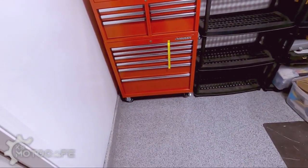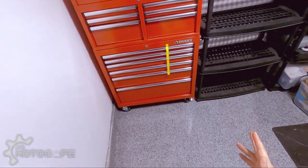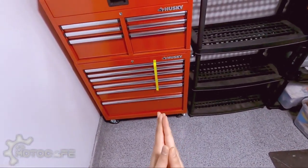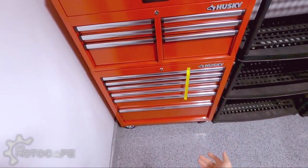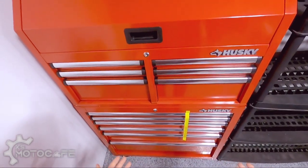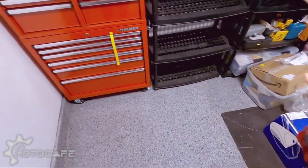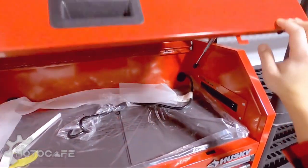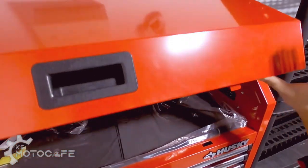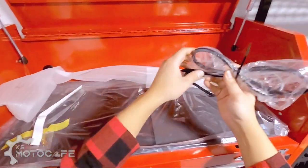There it is! I finally got somebody to help me — full disclosure, it was my wife. She is definitely stronger than I am and we put it up there together. Now I'm gonna start opening up all these drawers and show you guys what's in it, and then I'm gonna start setting it up because I'm so freaking excited to start putting my tools in.